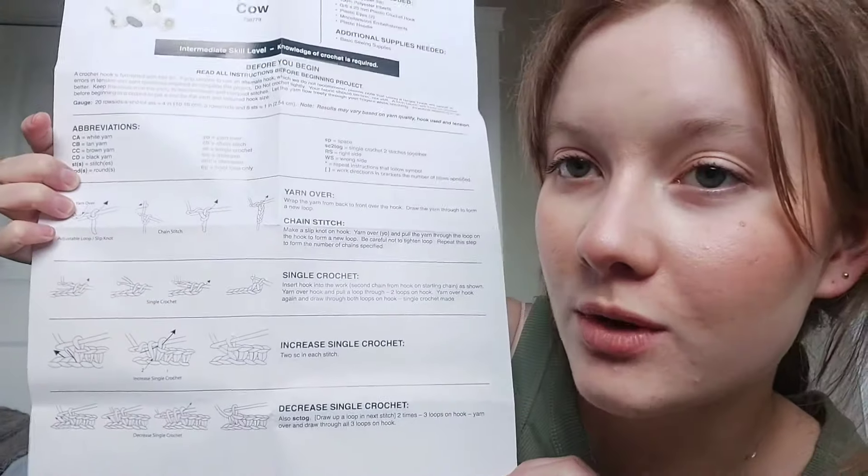Upon looking at the instructions, the first issue I see is that I don't know how to read crochet patterns. It has explanations and shows me how to do everything, so hopefully it's okay if I just jump into it and see what happens — but there's potential for disaster and for this cow never being born into this world.